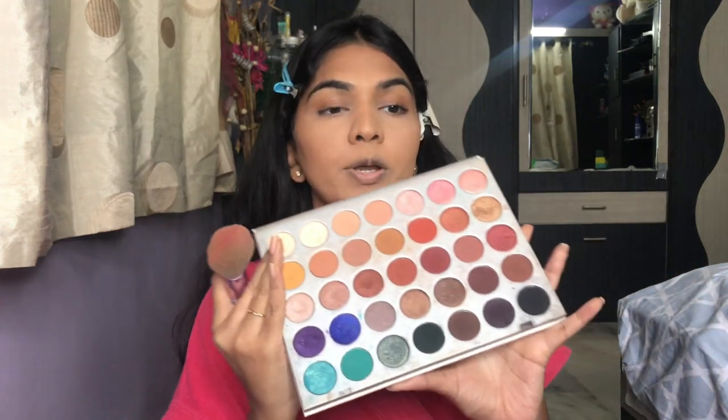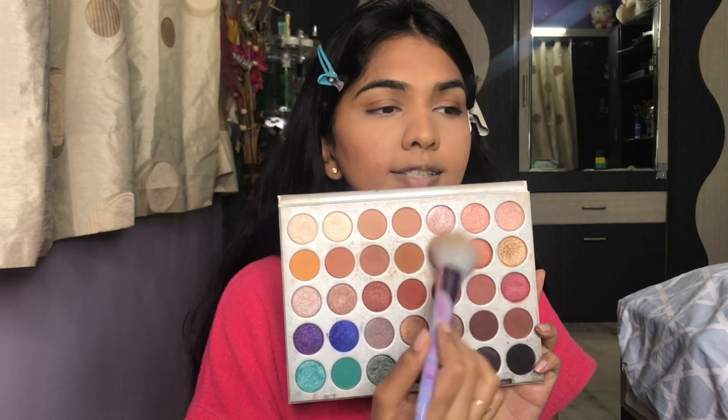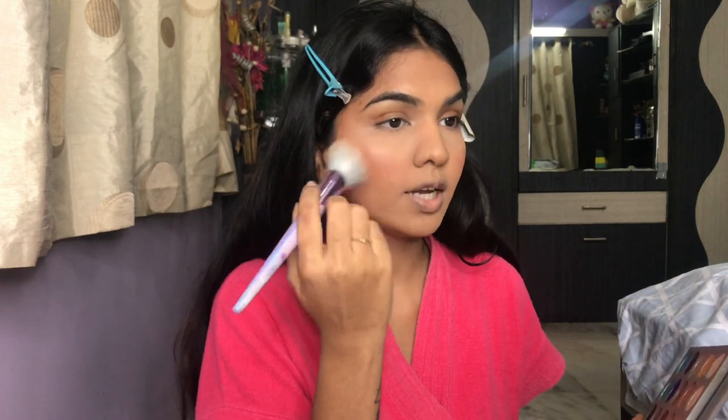Next I'm adding a little blush. I love my eyeshadow, lips, and blush to coordinate — it just brings the whole look together. I'm going for a warm look on the eyes, so I'm taking a tiny bit of the Morphe Jaclyn Hill palette and using it as blush. These are super pigmented eyeshadows, so be careful when using them as blush.